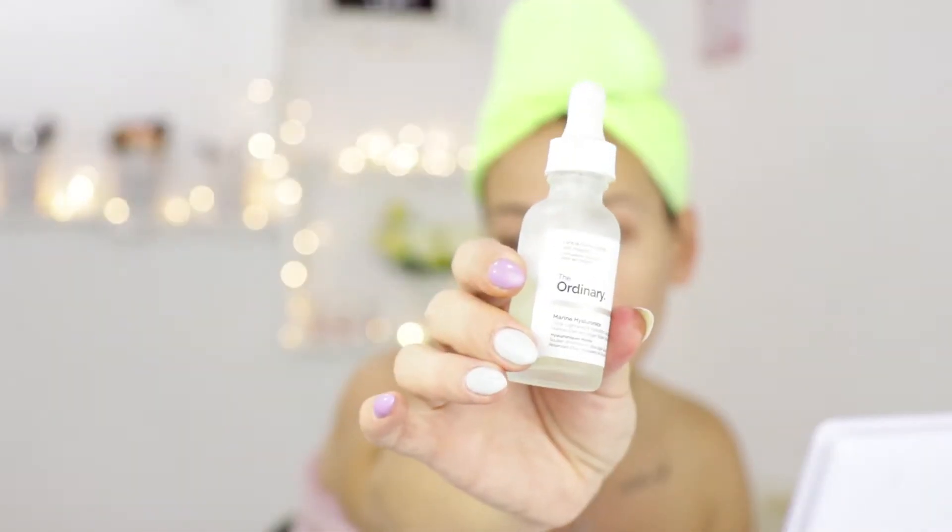The next thing I'll be using is a serum — from The Ordinary again: Marine Hyaluronics. This one feels like water on the skin, it's so lightweight. Now, hyaluronic acid tends to be a bit sticky and I don't really like the feeling of it on my skin, especially on oily skin. Different formulations act differently, but on my oily skin hyaluronic acid is quite often too sticky. This one has no stickiness to it whatsoever.